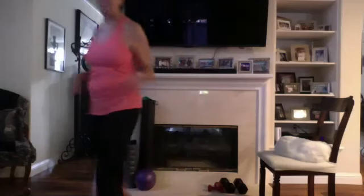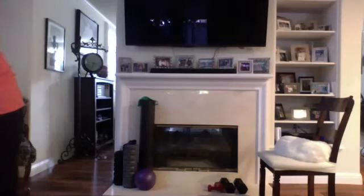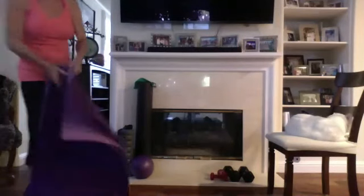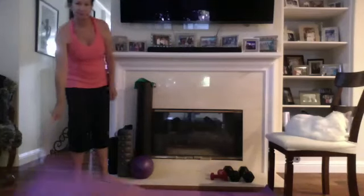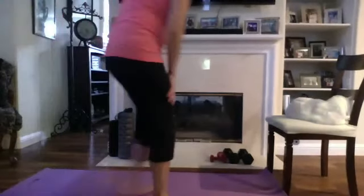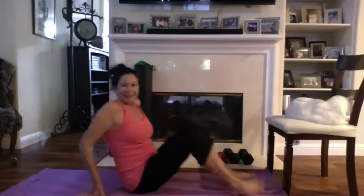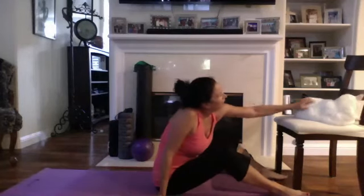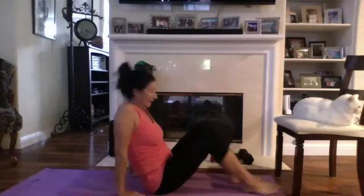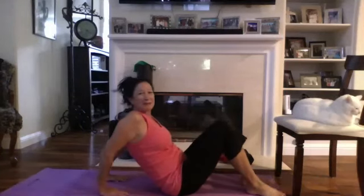Don't forget to hydrate — very important, but not too much because we're going to work that tummy. Okay, down to the floor. Nice work on that. All right — let's do our triceps since we're right here and we just worked those arms. Make sure your shoulders aren't crunched, chest up, shoulders back. Bring it down and push up.